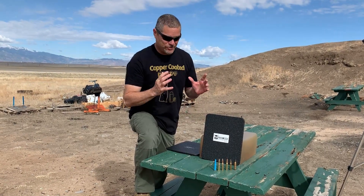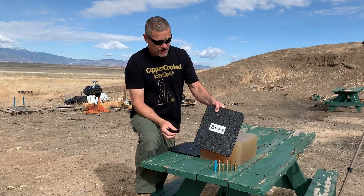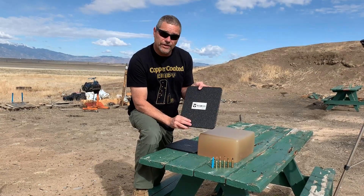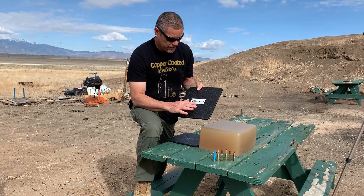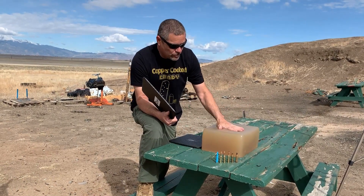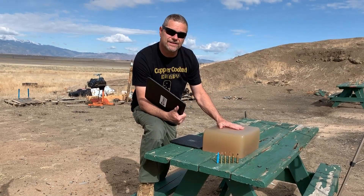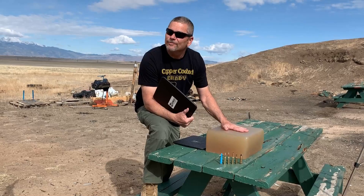Hey everybody, welcome back to Going Ballistic. Here's what we got for you guys today. We're going to shoot some .308 rounds. I know a lot of people have shot the AR-500 armor. This stuff is a quarter inch thick and it also has a spalling coating on it. We made some homemade ballistic gel here. If you really want to make your wife mad, try making four and a half gallons of this stuff in a clean kitchen. It did not go well, but we got it made.